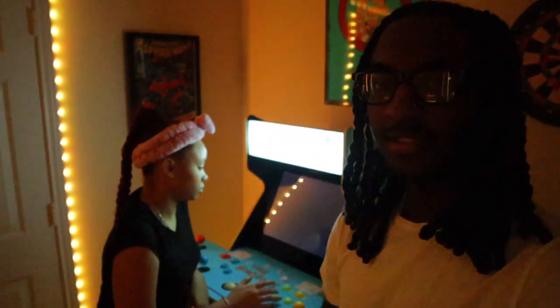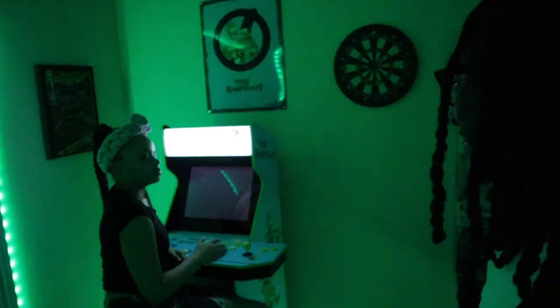Alright y'all, this is the little corner we decided on. Definitely makes the game room look ten times better already. We're going to hold off on this till tomorrow because it's already like 6 or 7 a.m. and we got some groceries to pick up. So we're going to pick this back up tomorrow.